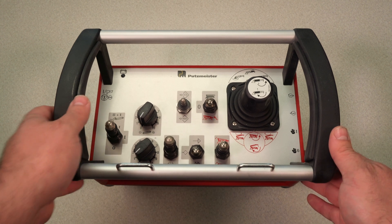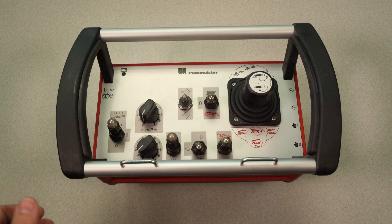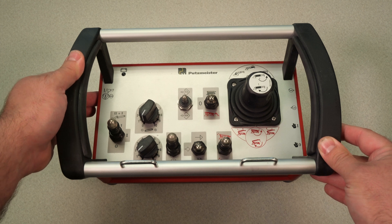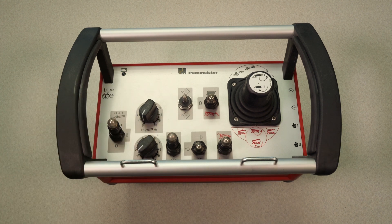To start the remote and get it into operation, you must pop the e-stop out by twisting it clockwise — it physically moves out. This horn button is also doubling as the power button. Press that momentarily. Once the receiver actually receives the signal, this green LED is going to blink once per second.